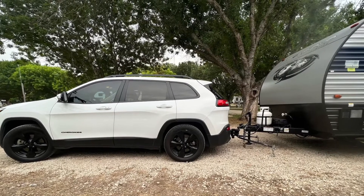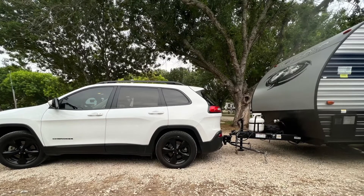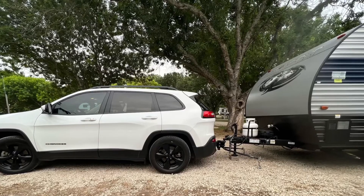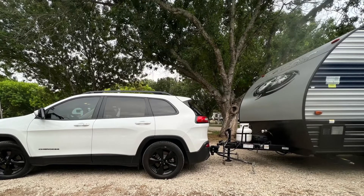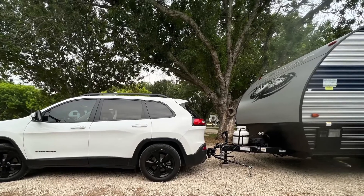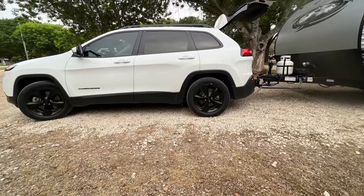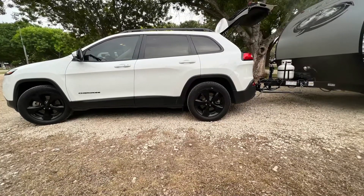So here at this moment, we're getting ready to leave. The weight distribution hitch is off — the chains are off — so it's not bearing any weight. I wanted you to see the difference between off and on. It's not really squatting, but once I put it on, it does help. It definitely helps with sway when you're driving, and I'm sure it helps with any wind so the trailer doesn't drag.